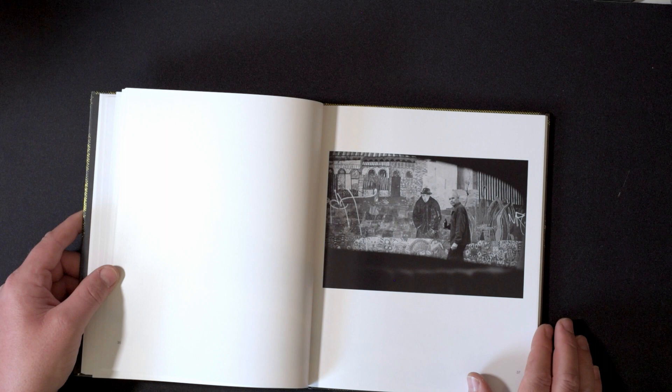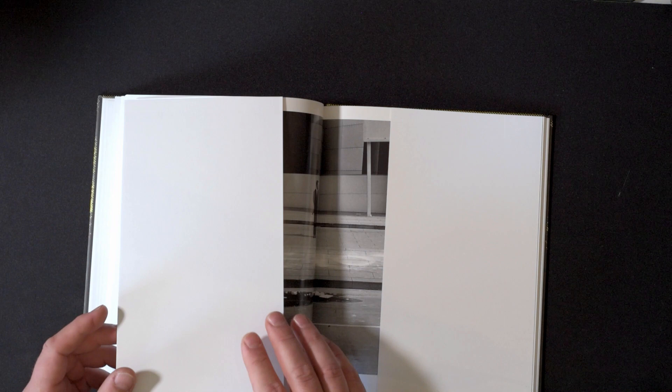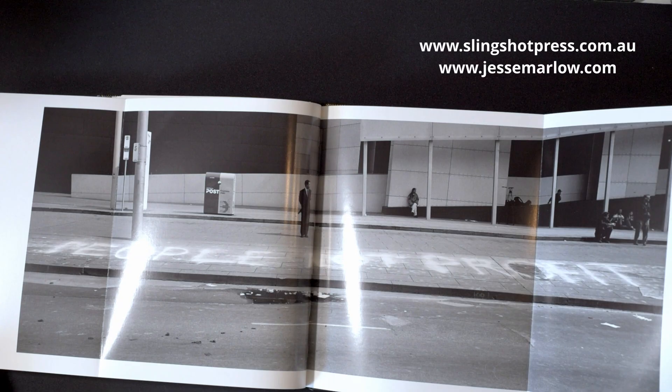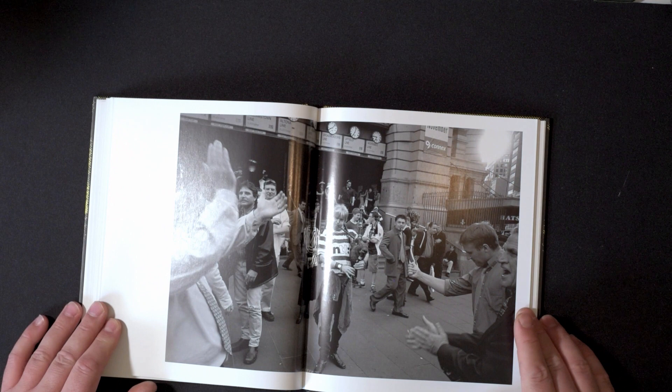I haven't read much about it — I don't know if there's a story behind this or whether it's just a collection of photos. I'm not going to go through every page of the book out of respect for Jesse and the publisher, but this is just a little preview really. If you like what you see here, maybe you go out and buy the book.